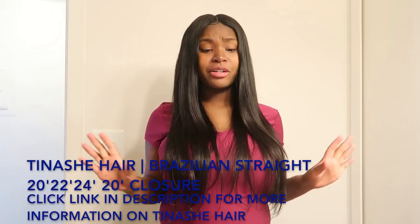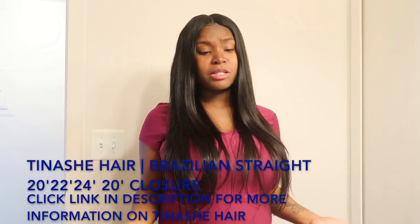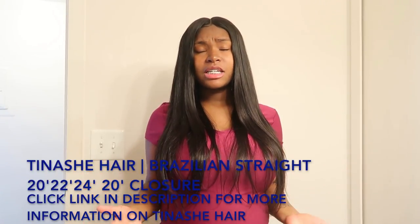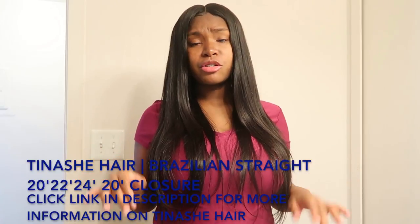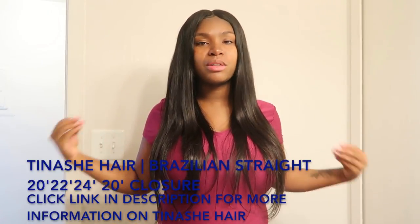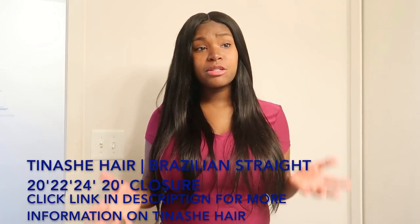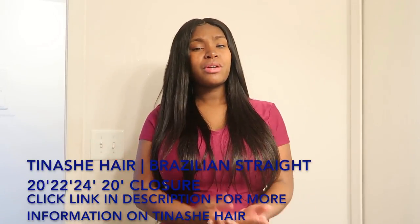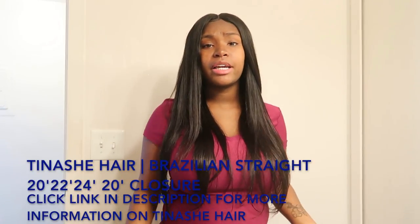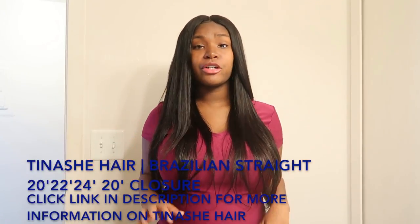I do not regret ordering from Tinashe hair because their hair is really good. It's 100% virgin human hair and their prices are very reasonable. I guarantee that when you click the link in the description box below, you're going to find something you really like and you're going to be satisfied. It's really good quality — I know that's what my ladies are looking for.